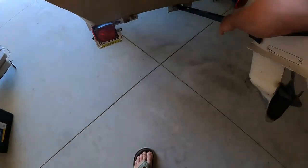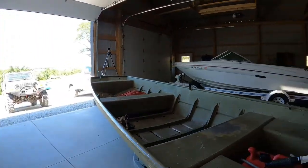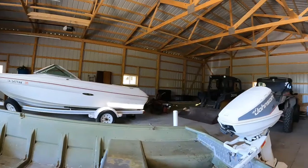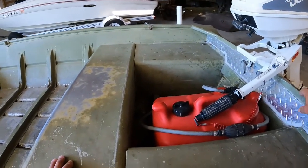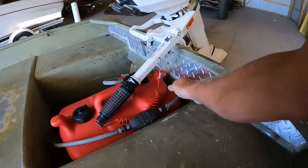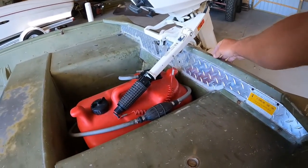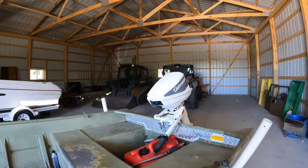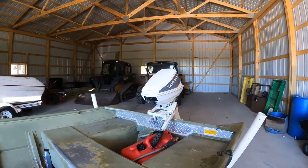I did put this transom saver on here — there's a reason for that, and we'll just delve into it now. The transom on this, at some point — it's a 1988 Low — the transom on this is rotted out. There's a board that reaches from just below the top of the gas tank up into this top channel.